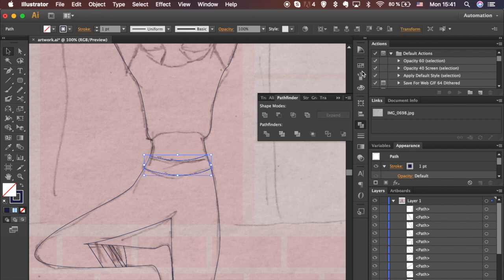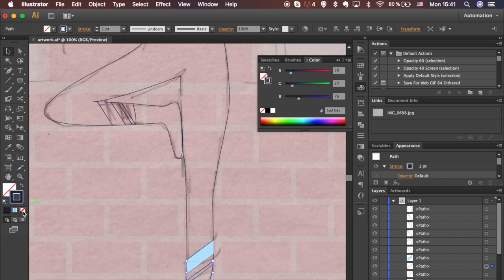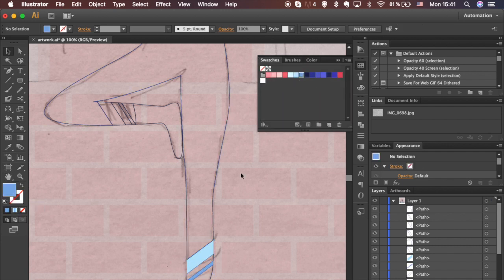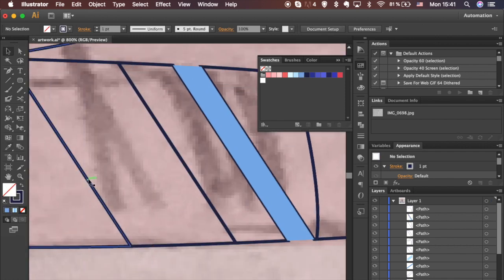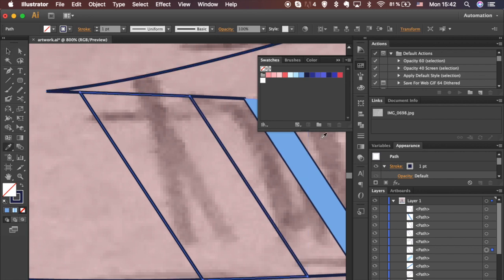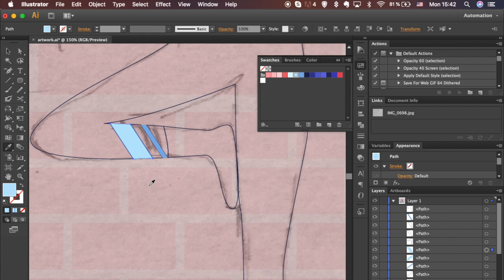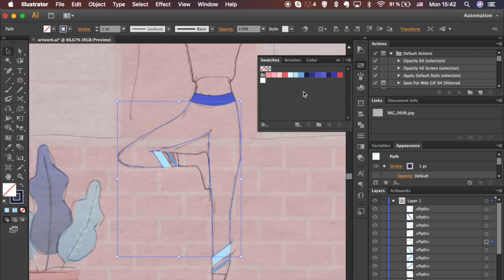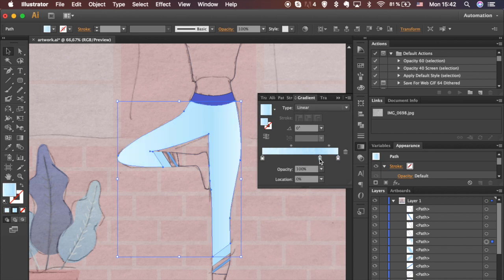Shapes will be in a group by default — ungroup them and start adding color. Don't forget to remove the stroke. You can remove a color from the gradient slider by dragging it down.